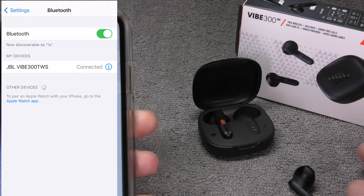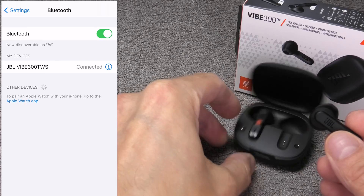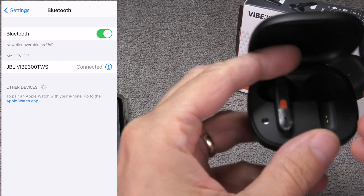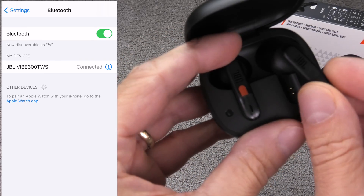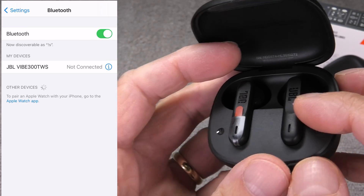Once we are done using the earbuds and want to turn them off, all we have to do is place them back into the charging case. This will turn off the earbuds and also recharge their batteries. That is all you have to do in order to turn them off.